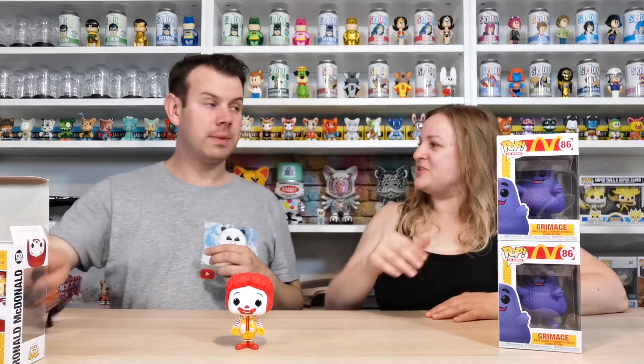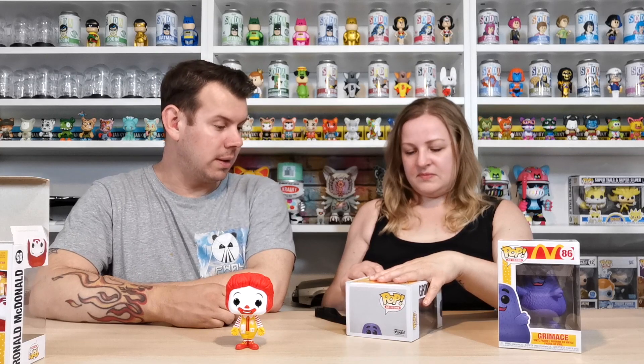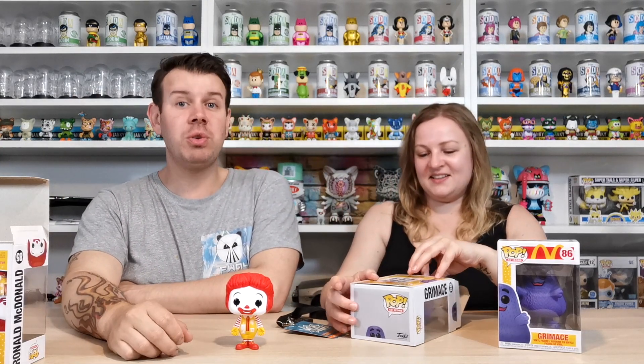Everybody loves McDonald's — if you don't, well, you can do vegetarian, salads, coffee — coffee's just as good! We've got a fan on so you might hear a bit of noise, but we don't want to overheat and look like sweat pits on camera. You guys definitely don't want to see us getting really sweaty and dripping all over the pops!